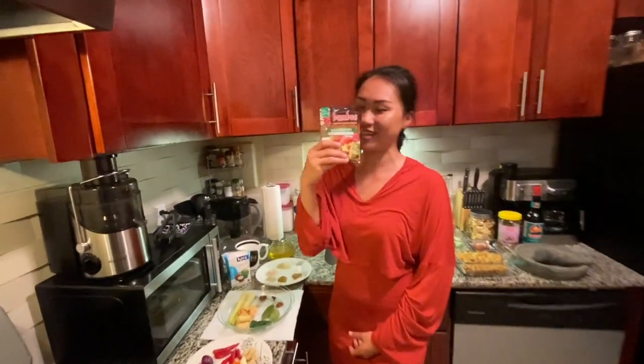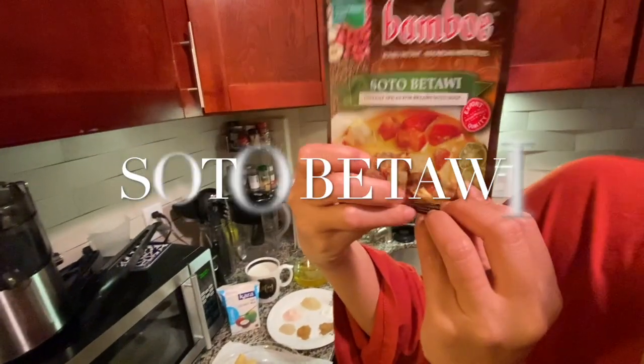Hey guys, welcome back again in Fania's delicious kitchen. Today I'm going to cook a special food from Jakarta. It's a street food they call it Soto Betawi. It's gonna look like this. Look at that!